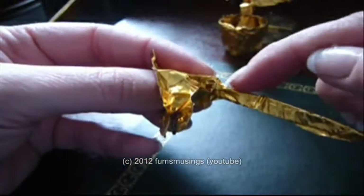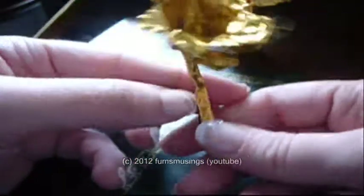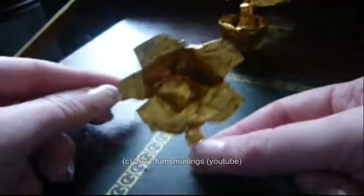Just keep folding over the little edges around the stem and eventually it'll be sturdy enough so it won't fall off.